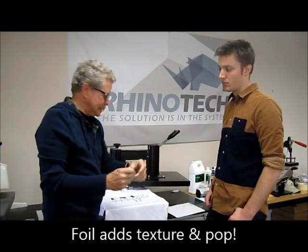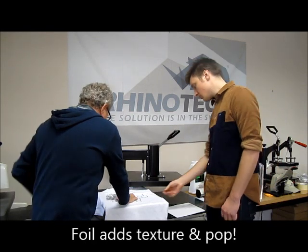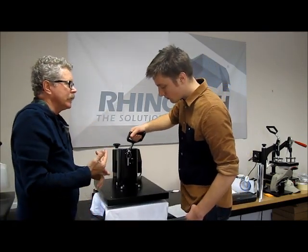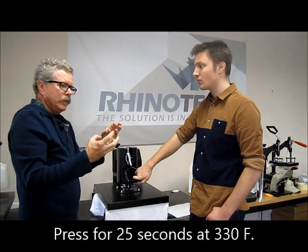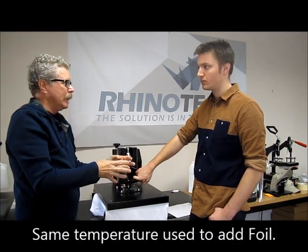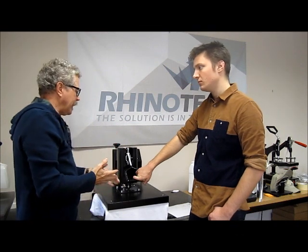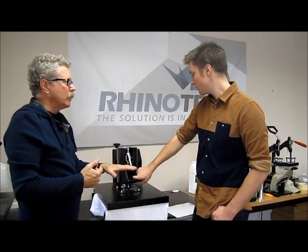So we get it in position, cover it again, and we're going to press it again for 25 seconds at 330 degrees. The foil should stick to the toner area only. Once this is done, we take it off, let it cool to the touch, and at that point peel the rest of the foil off. Then come back with parchment like we've done with other papers and heat it again for about 20 to 25 seconds.